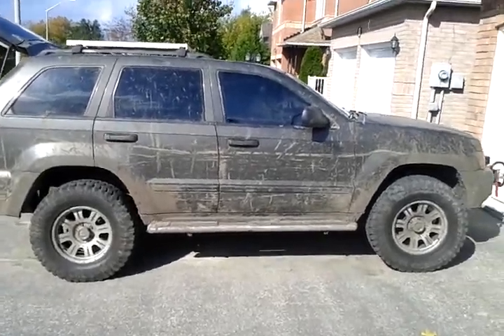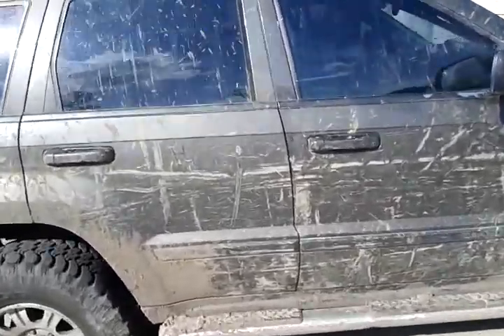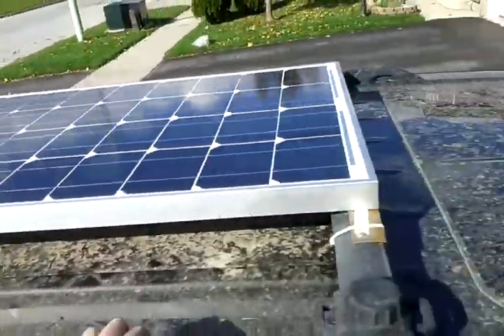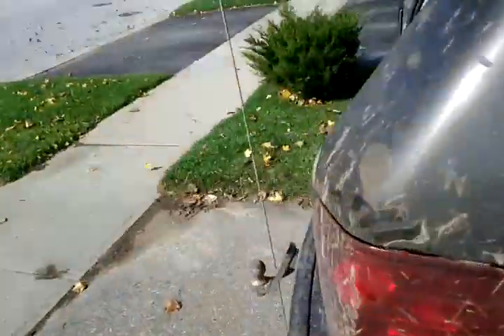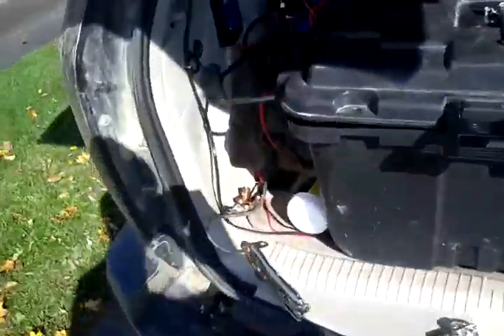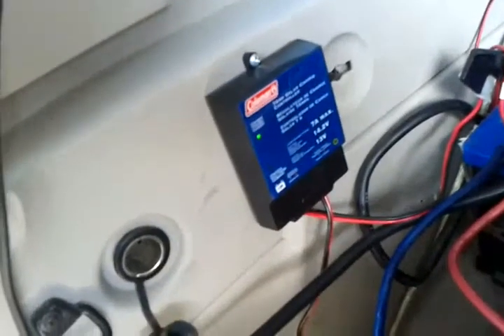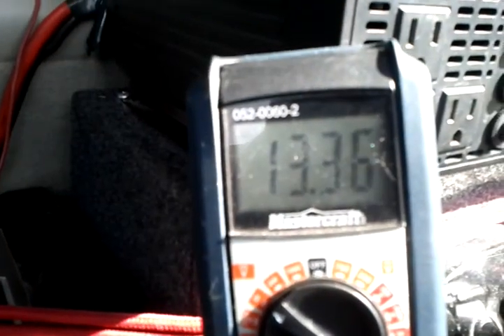I'm in my off-road slash camping Jeep here. I'm going to put a 100 watt solar panel on the roof. Still working on the electrical part of things, but here's the GP charge controller, and here's it working on the Jeep.